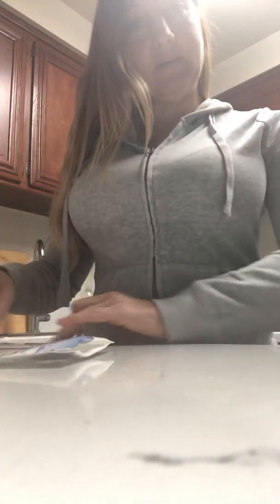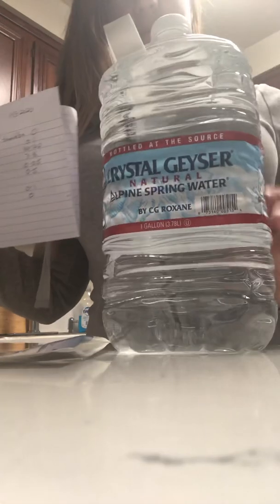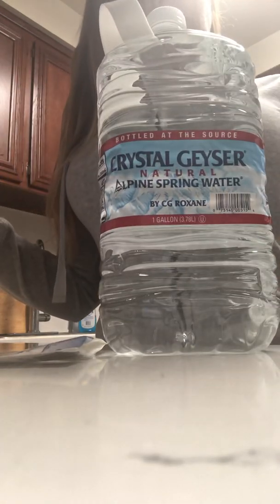Hi. So as we know, we just did the Rancho Palos Verdes water test, which totally failed for cancer-causing problems. So now we're going to test this one — the cheapest water on the block.